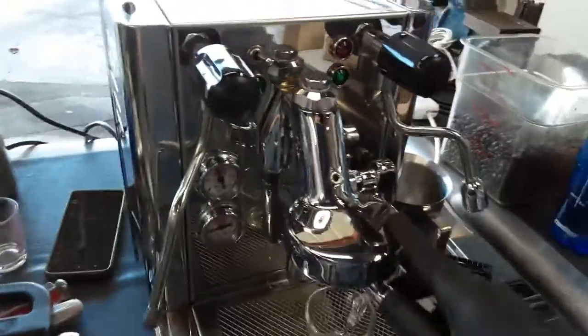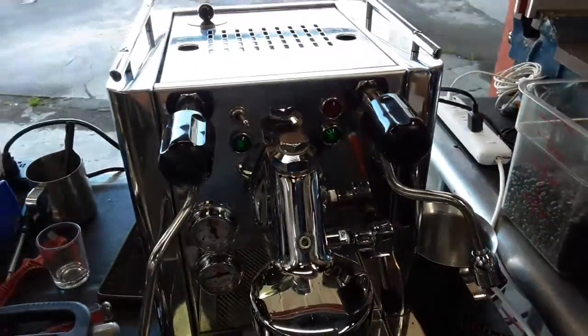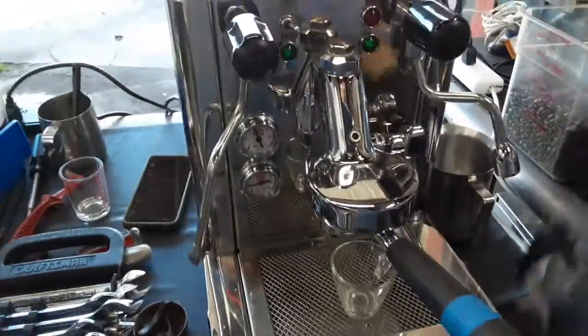So we deep cleaned everything in the group head, backflushed the machine, and descaled it. While we were descaling, we found out that the control box was overheating, so we unfortunately had to replace that one as well.